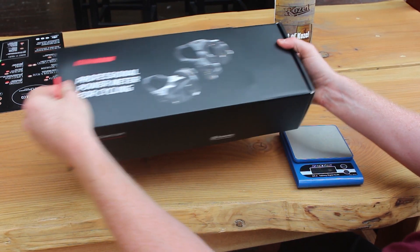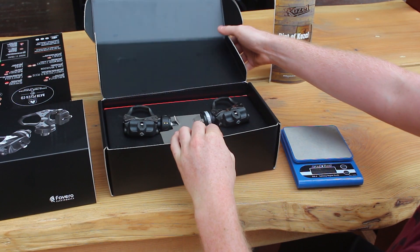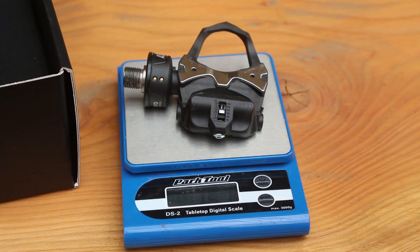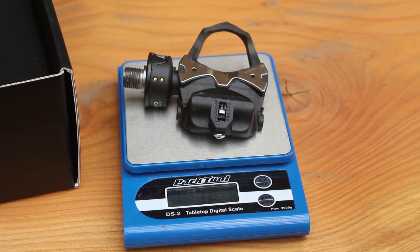They come in a snazzy presentation box. Getting one straight on the scales, it's weighing in at 151 grams, which is extremely impressive for a pedal with power meter capabilities.